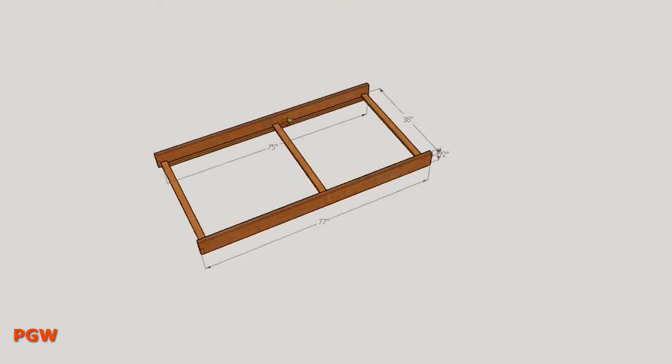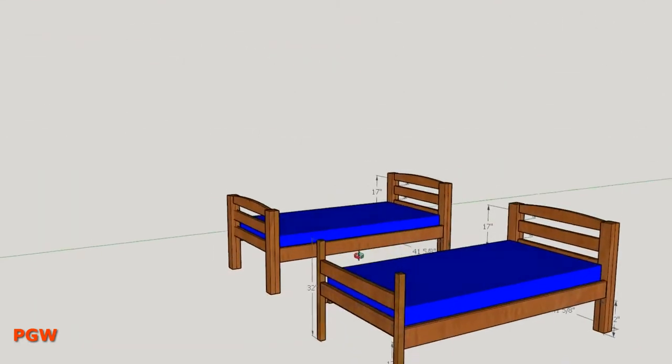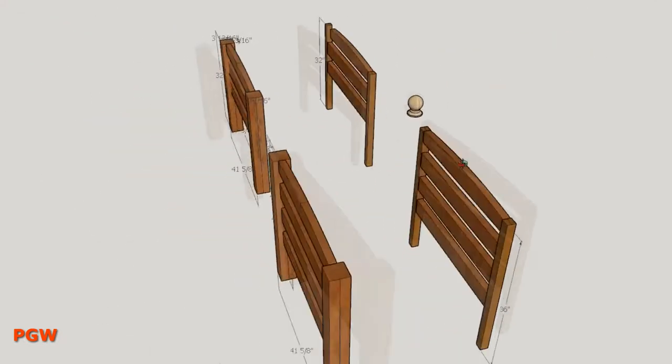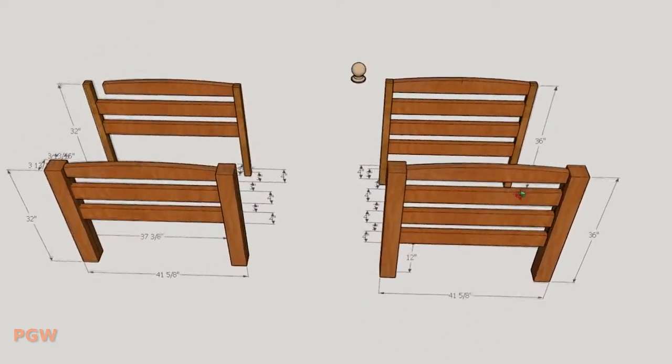With his help, I designed his bed in SketchUp. He surprisingly wanted me to make a simple style bed. I was hoping he would ask for some Super Mario theme or some bunk bed desk combo thing, but the kid wanted to make my job easy. Thanks a lot, little buddy.